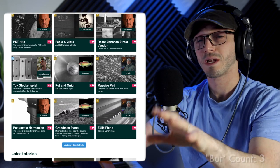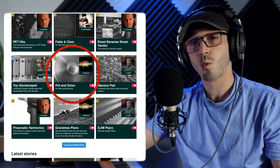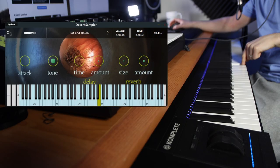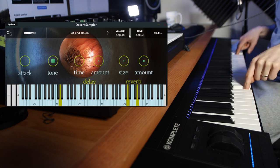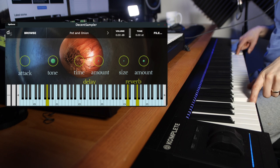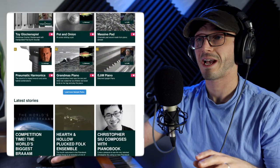I'm sure you've noticed right there, slap bang in the middle, we have Pot and Onion. If you were sitting there wondering what a pot and onion sounds like, well it sounds like this. [audio demo] Wonder no more. And before you skip this video — this is not what this video is about. It's actually about this lovely little Low Whistle that I found once I sifted through the many, many sample packs appearing on Pianobook.